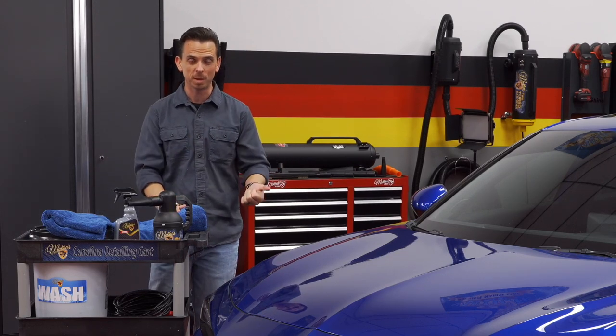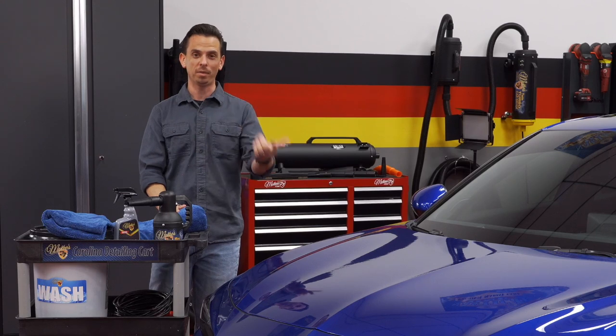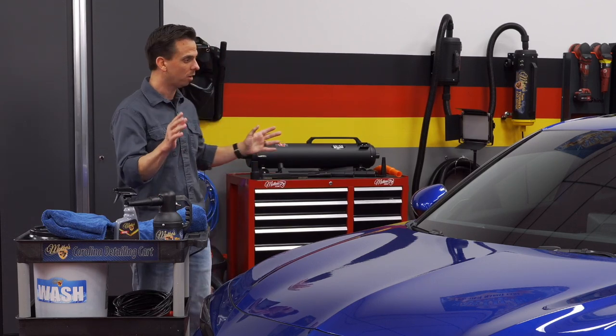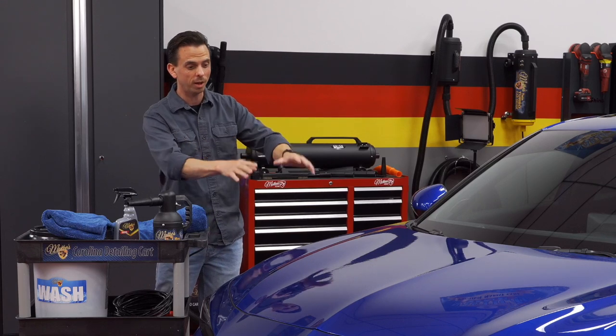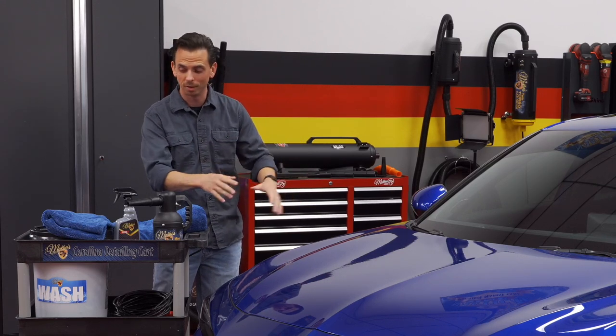Do not use an old leather chamois. Do not use an old bath towel. It's important that when you buy a new car, buy new drying towels. A new paint job or even hiring a professional to remove scratches is far more expensive than the minimal cost of investing in brand new drying towels. There are a lot of towels on the market, so make sure you choose carefully.